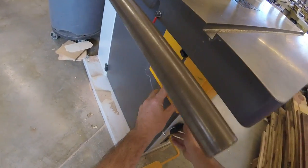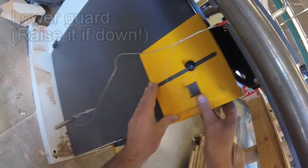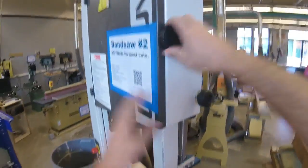When we're ready for operation, this door should be closed. This guard should be up. You should not have to put that down ever, but if you do notice that it is down, it is okay to raise that guard up. Make sure the case is locked.